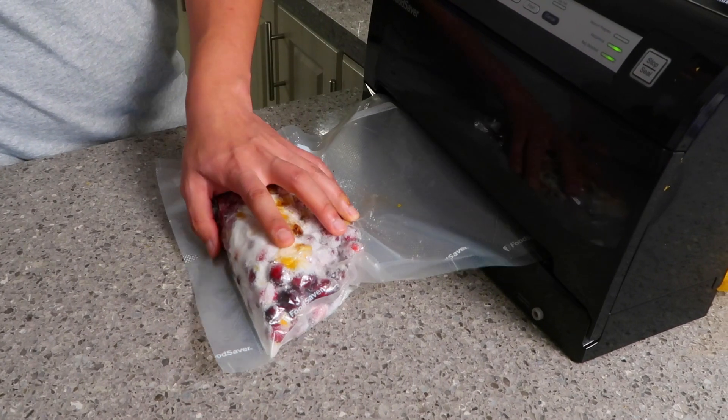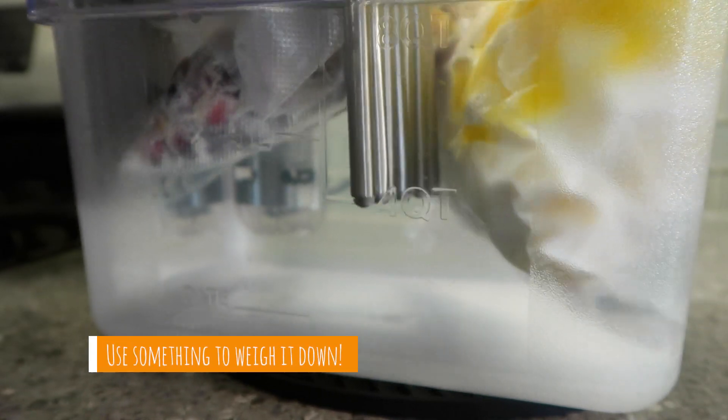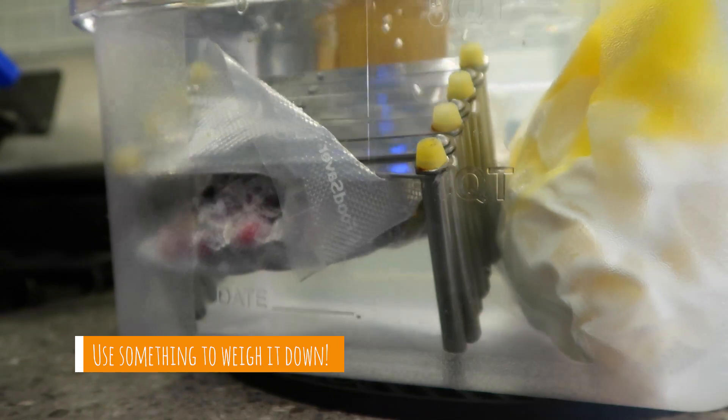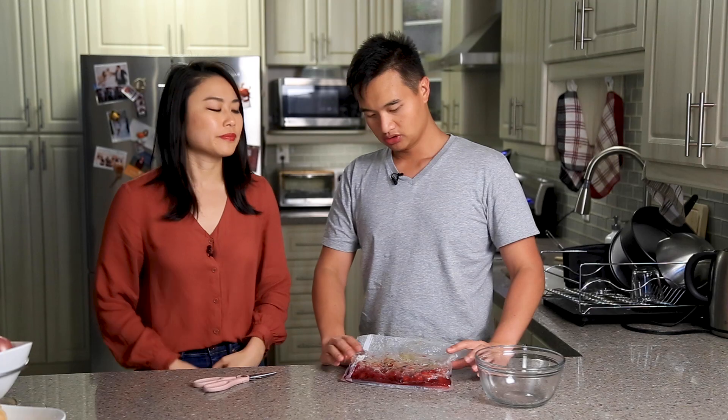So you can literally dump all this cranberry sauce, the potatoes, and vegetables all in at the same time, and you're done. So cranberry sauce out of the sous-vide — the next thing we do is the fun part. We just mush it.